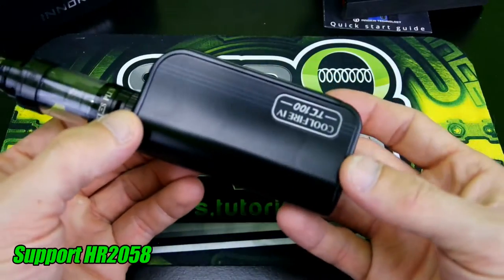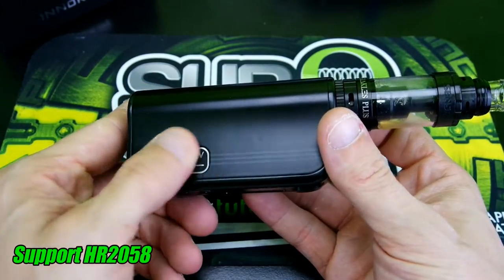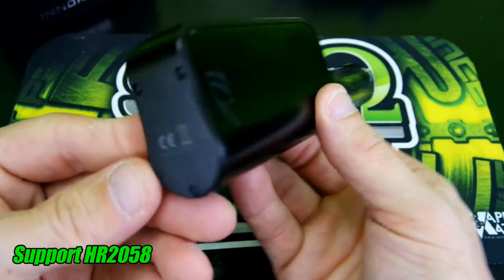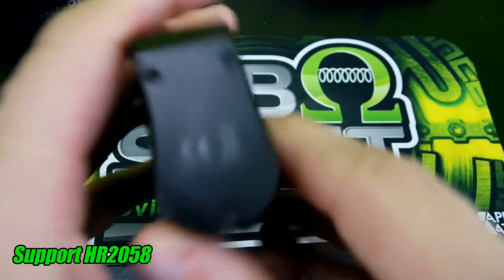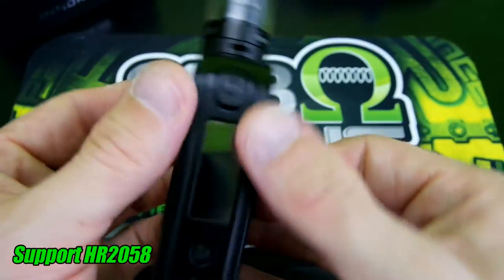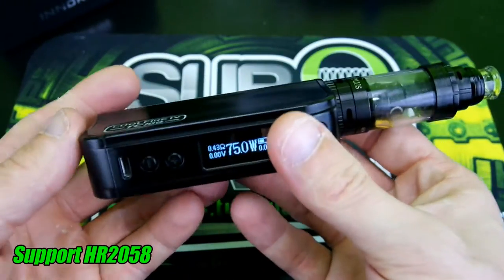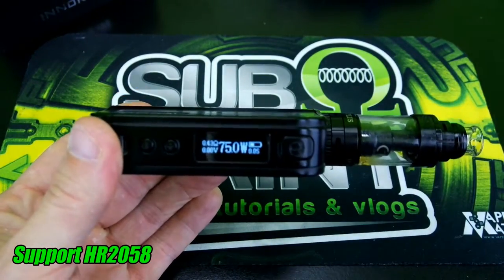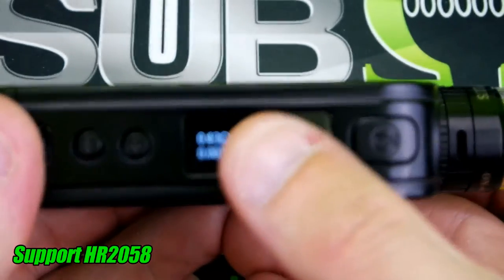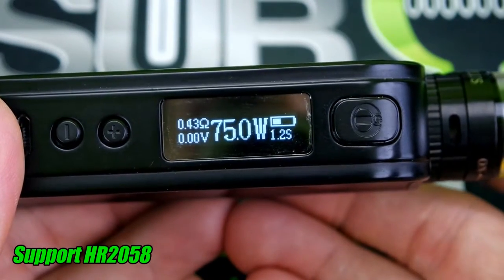Let's take a look at the mod itself. Nice Cool Fire 4 Temp Control 100 branding here, with three little stripes going down the side. You've got your ventilation and TC100 label right here. On the bottom it says 3300 mAh battery capacity. Nice up and down buttons — nice and clicky. Fire button. Here is your USB port. Nice little screen. As you guys can see, you've got your ohms, your voltage, your wattage, your battery level, and your puff duration in seconds.